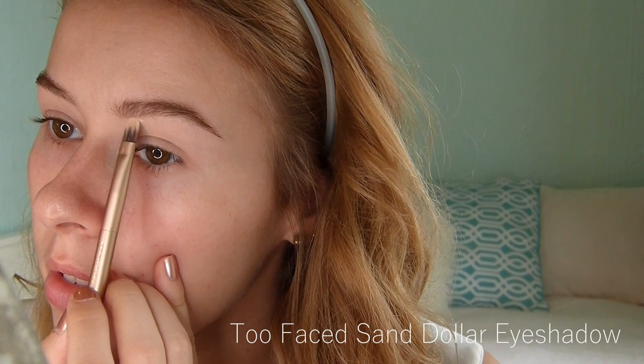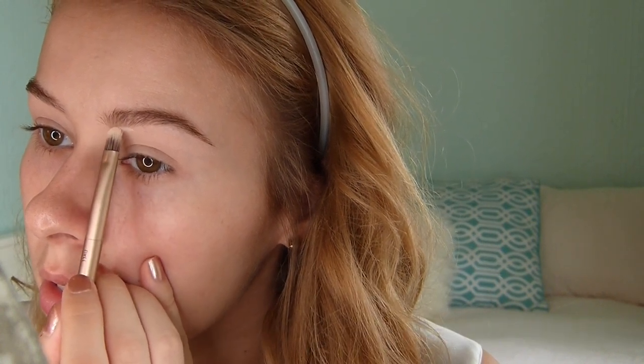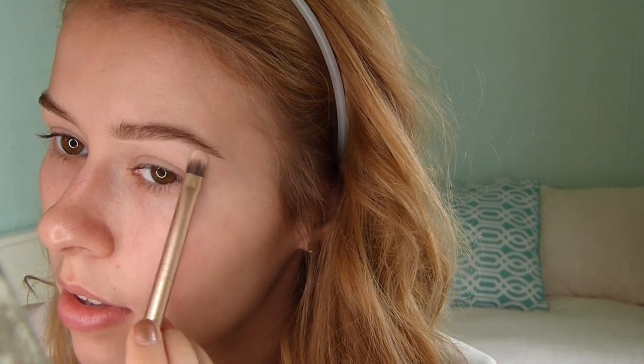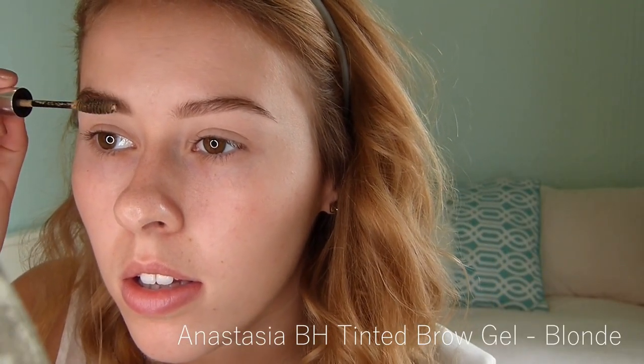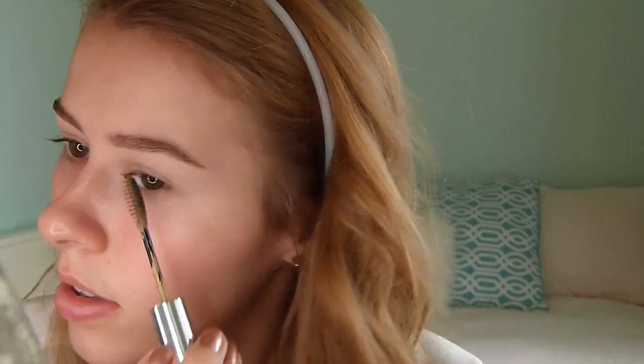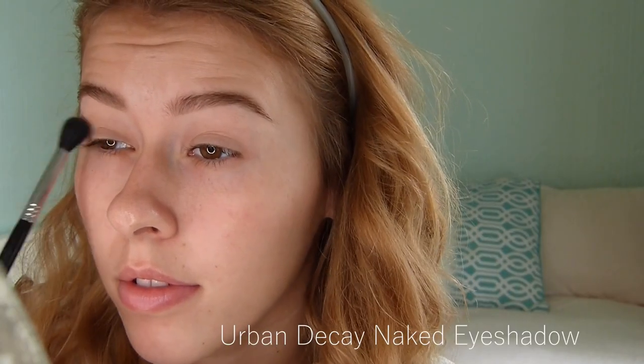Right here I'm using an eyeshadow from Too Faced — basically a white matte eyeshadow — and I'm carving out my eyebrows just to make them cleaner. Now I'm using a brow gel from Anastasia. I recently purchased the brow gel and the Dip Brow and I'm really liking both products. This one is tinted a sort of golden color and I use it just to set my eyebrows.